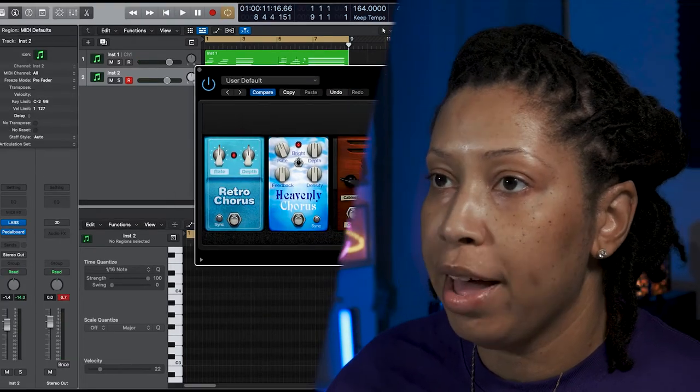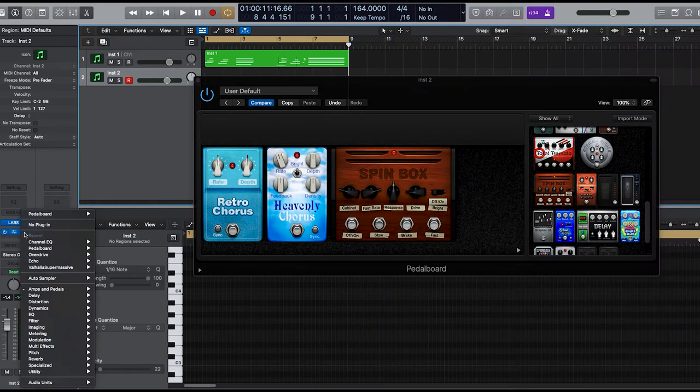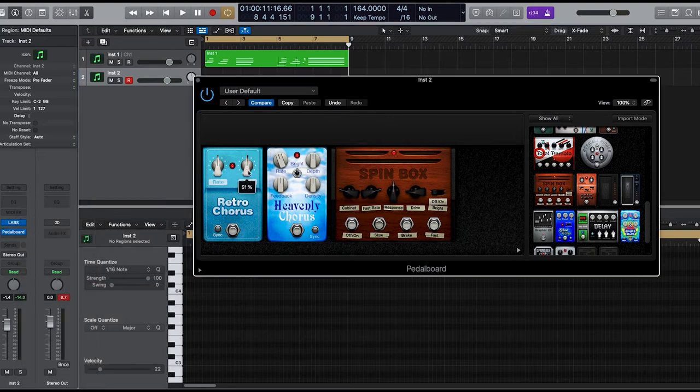We have another guitar here and I added the stock pedal board in Logic. Go to Amps and Pedals, then Pedal Board. I added Spin Box, Heavenly Chorus, and Retro Chorus. I think I kind of want to turn this dip up.